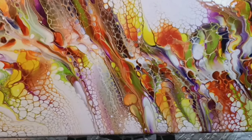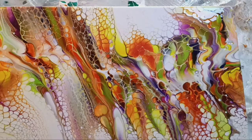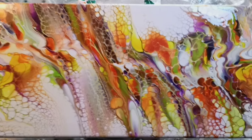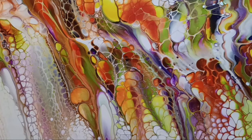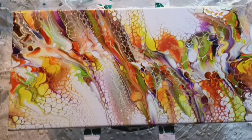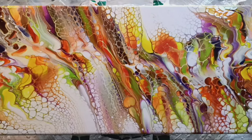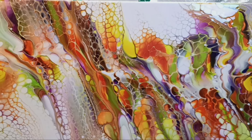I'm going to show you tomorrow the difference between using Amsterdam and water versus Amsterdam and Australian Floetrol. For some reason if you can't get hold of Australian Floetrol it can be expensive, but you don't need a lot. If you like this video, give me a thumbs up, subscribe, and ring the bell so they'll let you know next time I upload. This has been a lot of fun — thank you, come back and see me again!